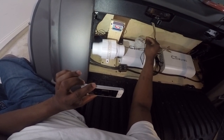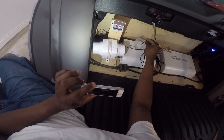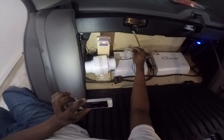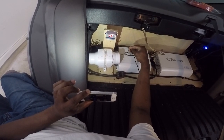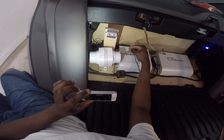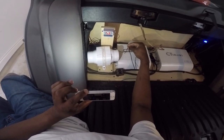And one more time — as soon as it passes 35 degrees, and bam, turns right off. Simple as that.